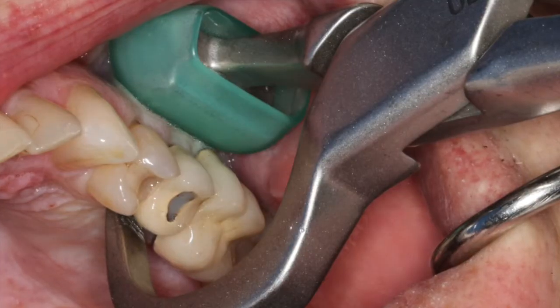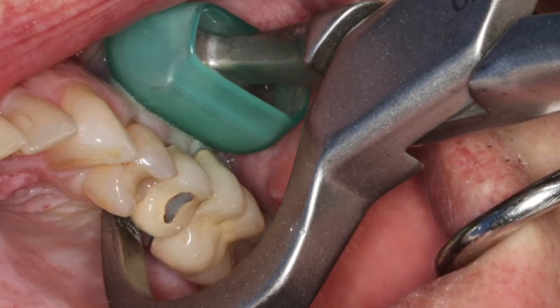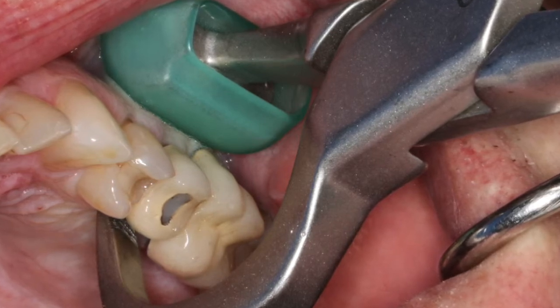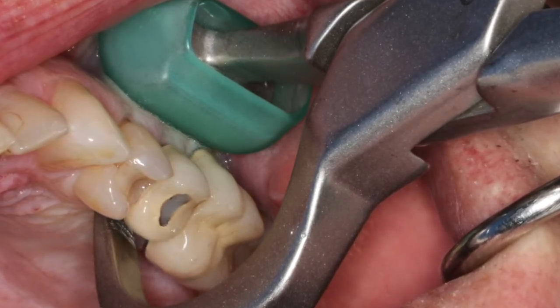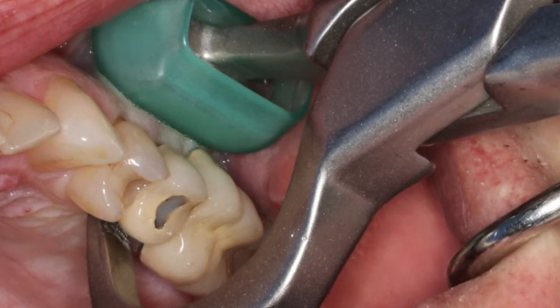The beak is the working end of the instrument and engages the palatal aspect of the root, 1-3 mm subgingival. The bumper is not the working end of the instrument; rather it just serves as a fulcrum to allow us a center of rotation.